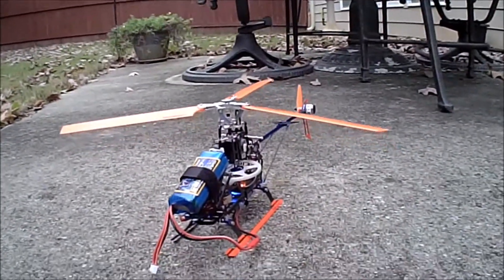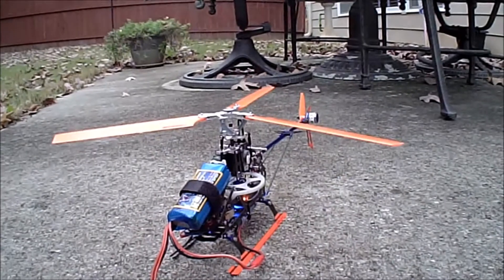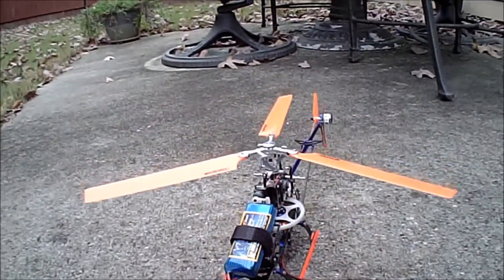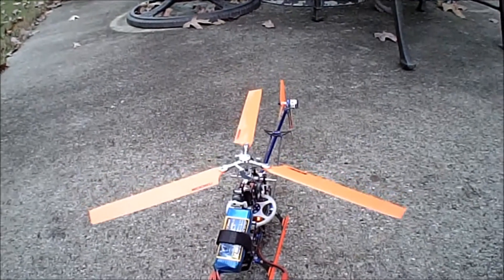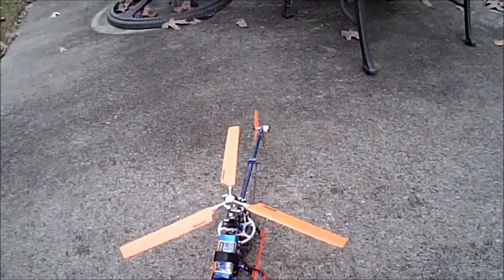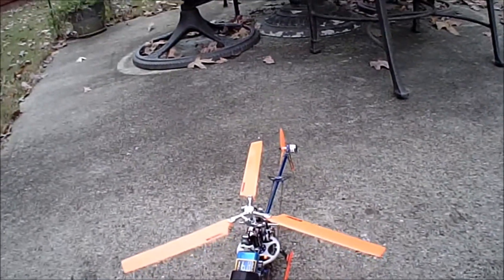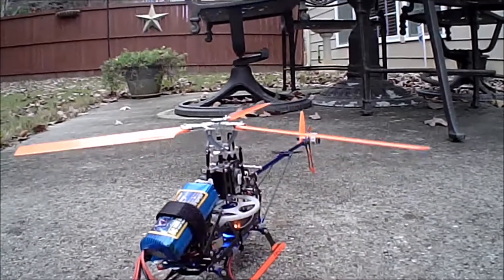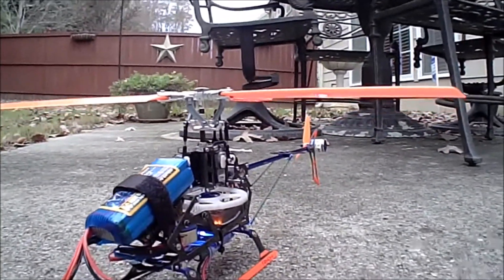Based on this initial test, I give this thing five stars out of five. I'm quite impressed. All right, thanks.